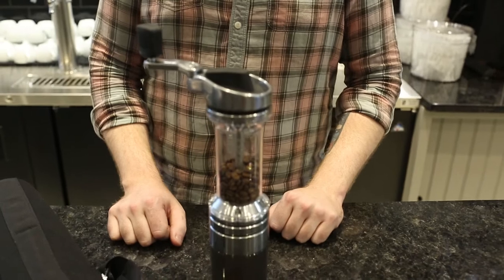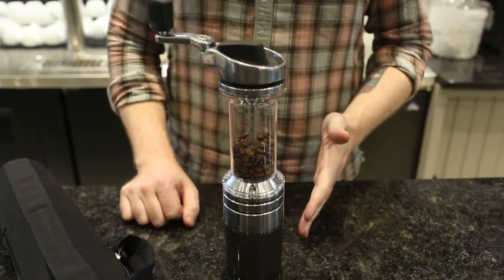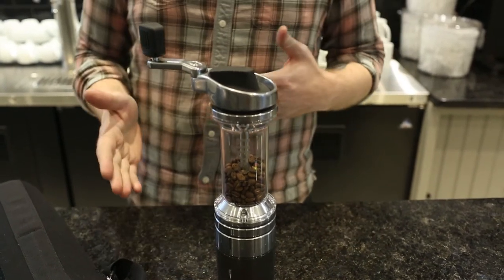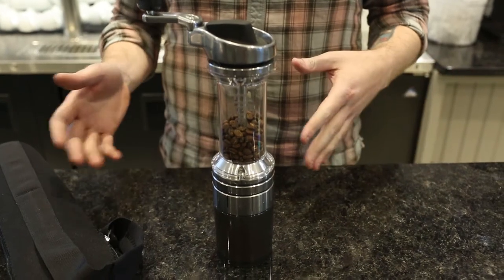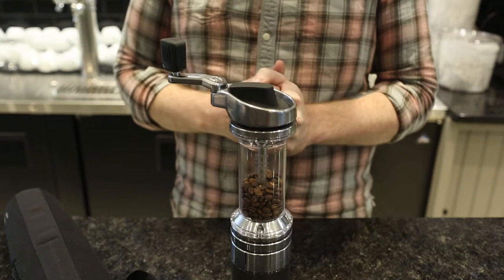Hey guys, Ryan from Prima Coffee Equipment here. In front of me is the Orphan Espresso Lido ET. This grinder is Orphan's take on a portable espresso grinder. It is capable of grinding anywhere from espresso to French press, but it's really strong in the espresso range.